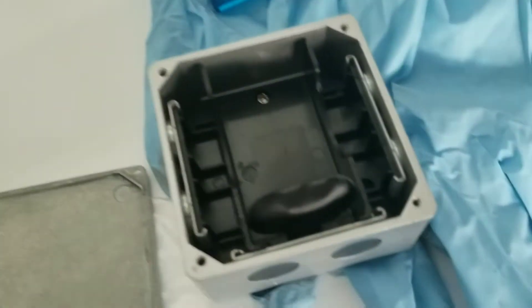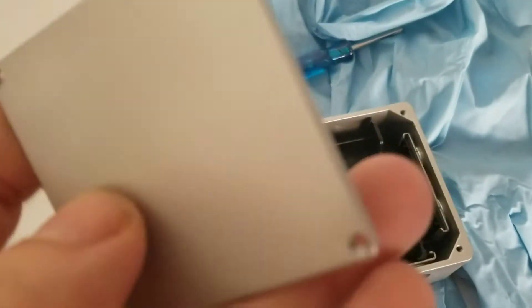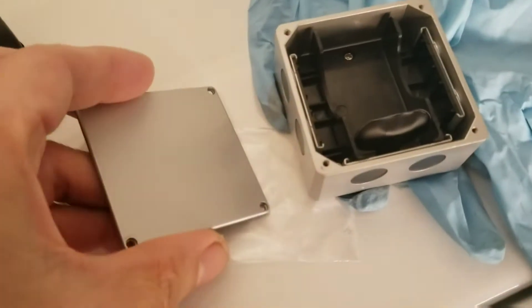This is the digital leveler, and these are the four screws from the back. Because the whole thing is made of metal, they don't have any clips — you just have to unscrew it.